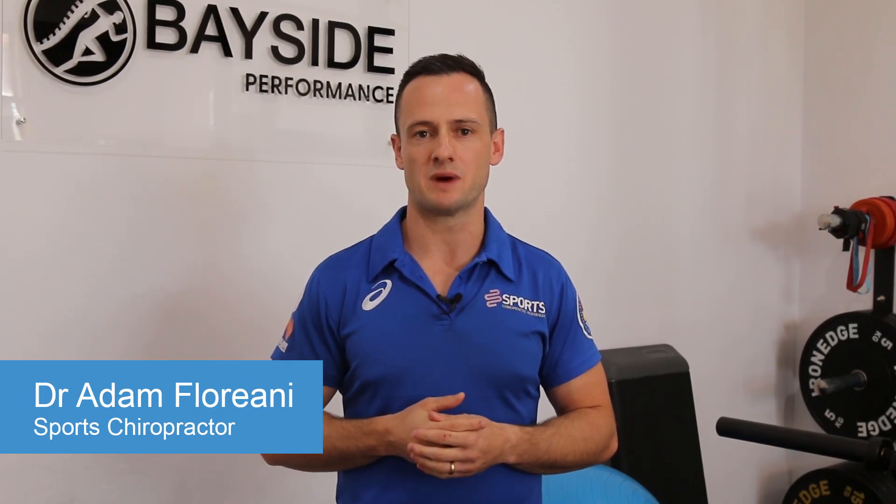Hi, my name is Adam Floriani and I'm a sport chiropractor and the director of Bayside Sport and Health Clinic. Today we're going to go through our most recommended home stretches for those people working at home but also that are trying to do some exercise.